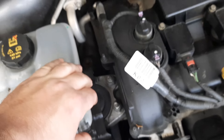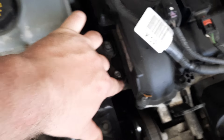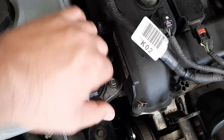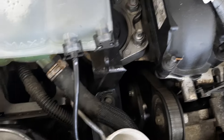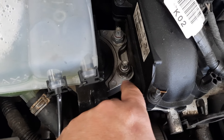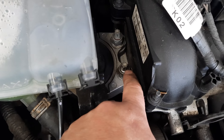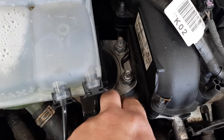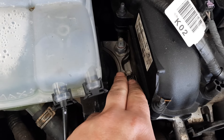Then take these two 18 millimeter nuts off. With the engine supported, once you take the nuts off, the studs may come off with them. Put it in a vise, separate the nut from the stud, and run the stud in separately first without the nut on it.